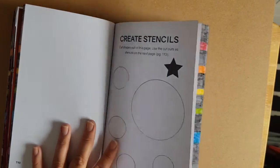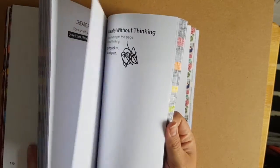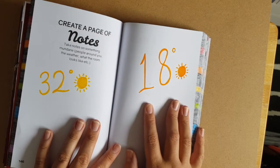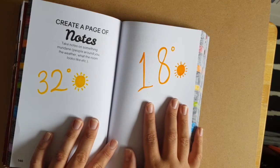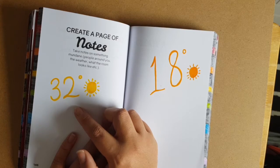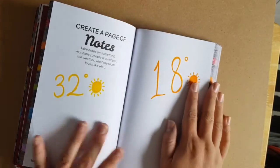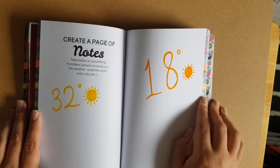If you have any suggestions please let me know — going through this book you're always thinking what to do for each page and which page to do first, because sometimes you look at a page and immediately have an idea. So this one is 'create a page of notes' — take notes on something mundane: people around you, the weather, what the room looks like, etc. I'm going to do this on temperature. On holidays I could be bothered to write the temperature down, and one day last week the temperature was 32 degrees Celsius and the next day it was 18.